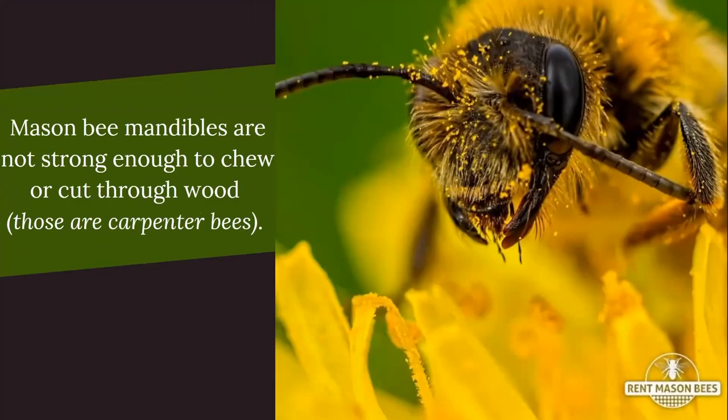We get asked a lot: what about those bees I see chewing wood and messing up my house? Those are not mason bees or leafcutter bees — their mandibles aren't strong enough to chew wood. Those are the carpenter bees. They're a much darker bee with bigger wings and a bit louder buzz. Mason bees don't chew wood; they have to use natural holes they find in their environment. They might use a carpenter bee's already-drilled hole, but the mason bee is not doing the damage.